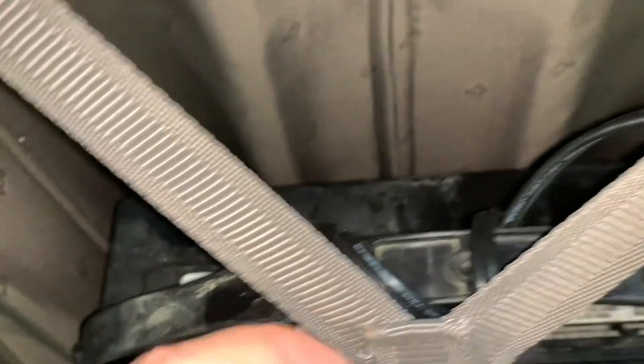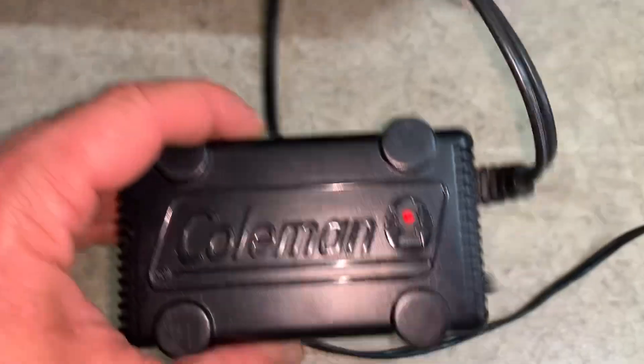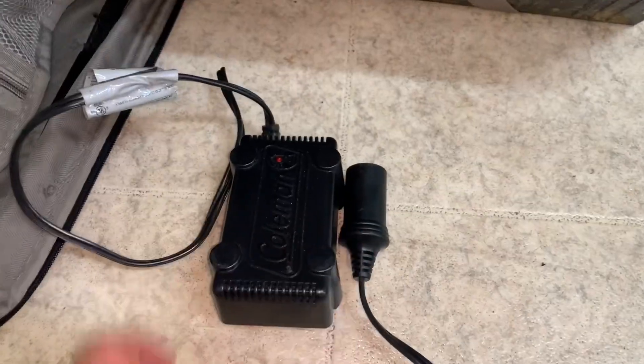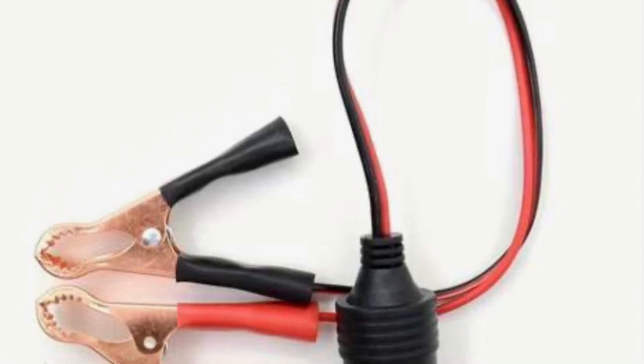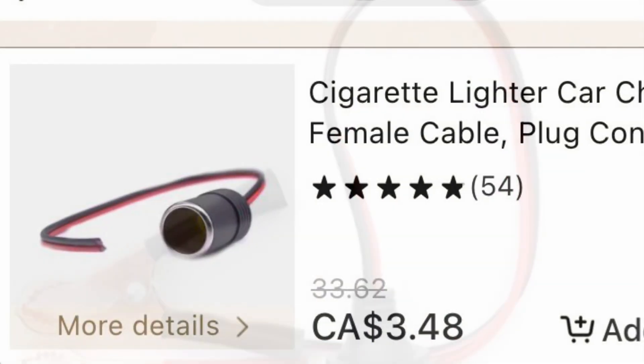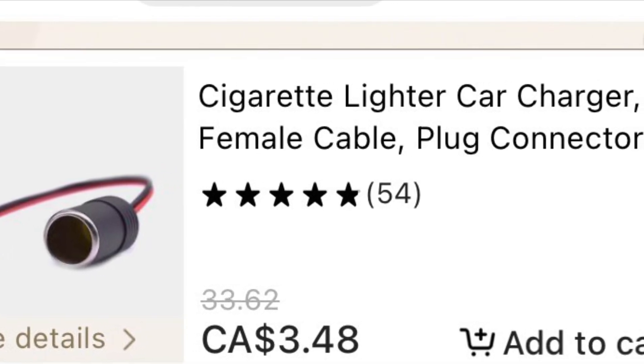That's going to go to a female barrel adapter, like a barrel plug. In this case I had one left over from a really old, like 25-year-old Coleman cooler that used to plug into the car — a little fan would blow inside the cooler. But just hop onto Amazon or Temu and buy yourself a female cable plug if you don't have one; you can use it around the house too.